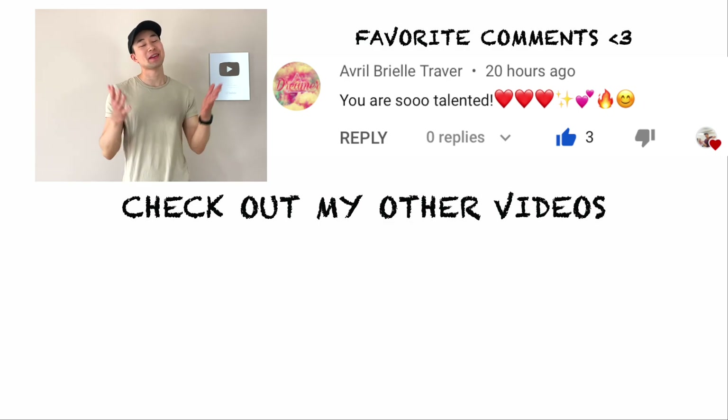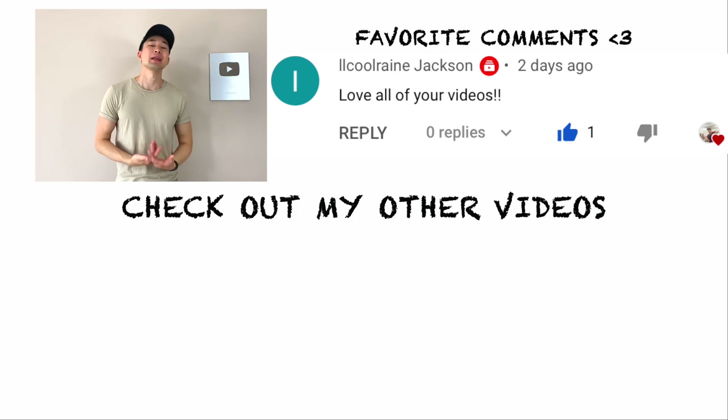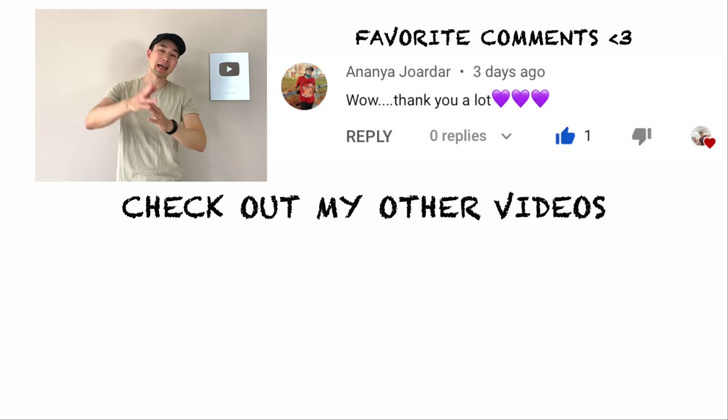Alright guys, so once you can do this dance move, the Boy With Luv dance is gonna be super easy for you. I'm gonna leave the tutorial up here and down below. Thank you guys so much for watching this video till the end. If you liked it, please like and subscribe. If there's a specific dance or dance move you want me to cover, let me know in the comments. Thank you guys so much, and until next time!